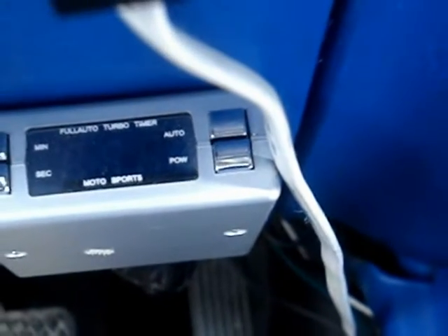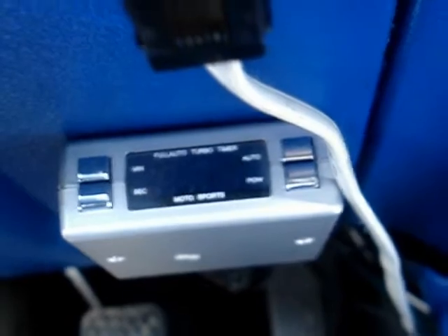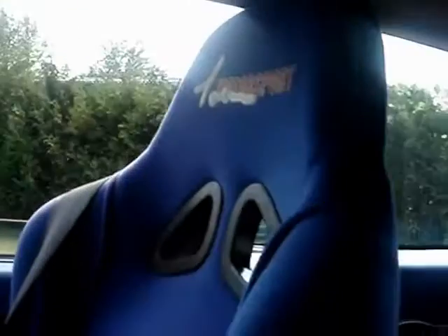Down there we have the turbo timer, and of course we all need one of those. We have some racing seats. I had the back seat done to match. And I also put that in the headliner — it's a huge Honda symbol. Looks pretty neat.